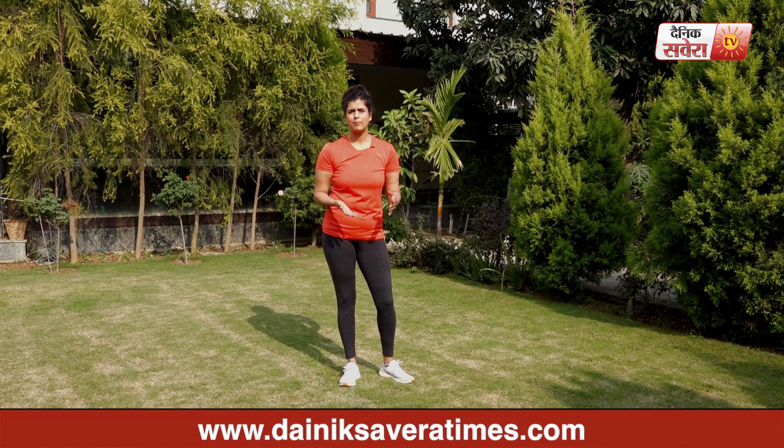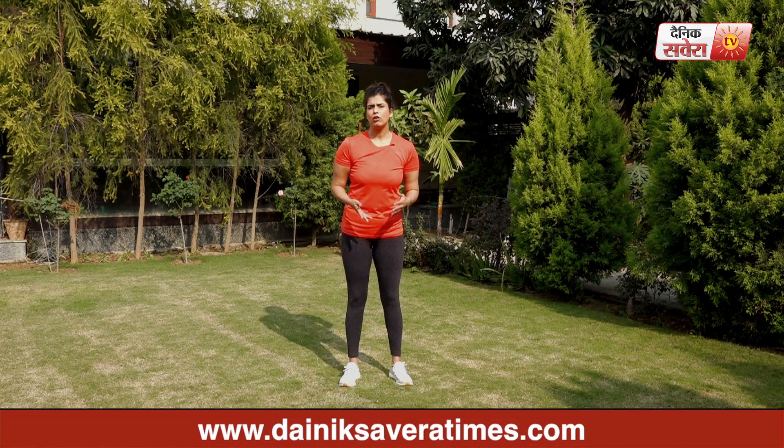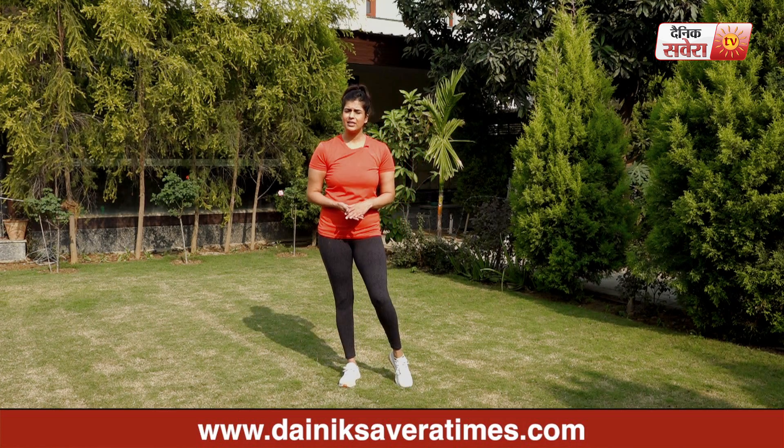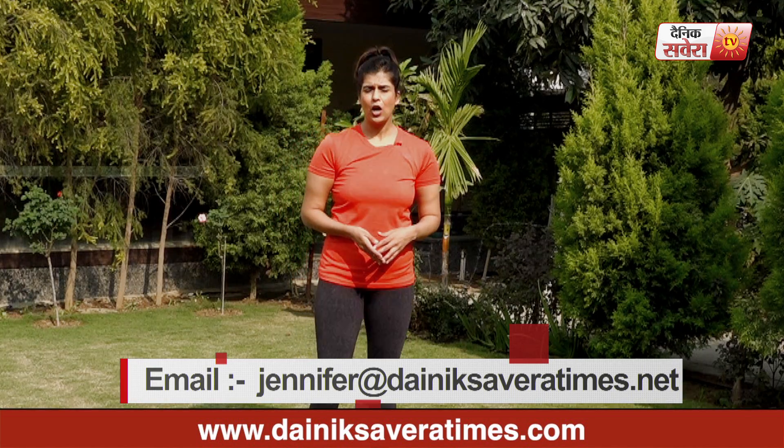I hope you enjoyed today's workout. To continue enjoying these workouts, please subscribe to our YouTube channel Denik Savera or download the Denik Savera app. You can also follow me on Facebook or Instagram or write me an email with your questions — I'd love to answer. Don't forget to post lots of comments and share this video with your loved ones. Let's get fit together. Simply, no excuses. Signing off until next time. Stay tuned.